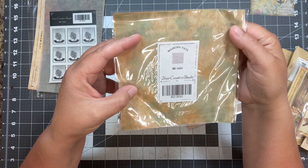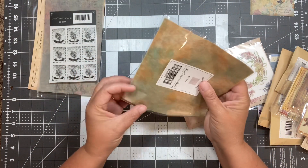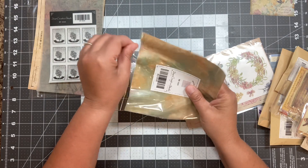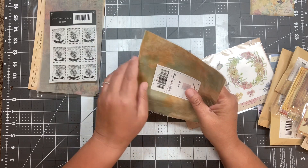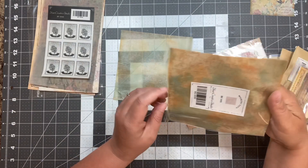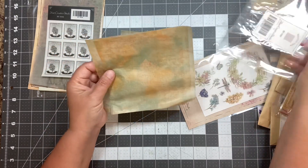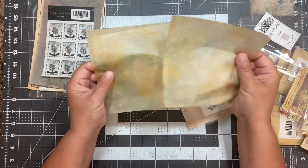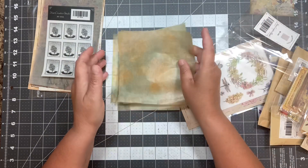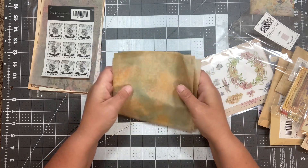This is BT0030. It says masking tape — interesting, let's check that out. It feels almost like a napkin or tissue paper through this cellophane. Those are definitely fun. I could see you could cut them in strips and it would look like masking tape maybe. But those are fun and cool.